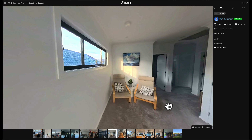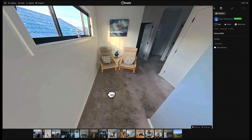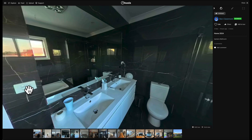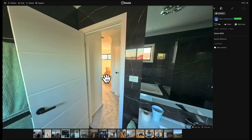Something I always recommend with virtual tours is using as few photos as you can get away with. Not every square meter or square foot of a property needs a photo. A better rule of thumb is capturing one photo per room and just making sure you've got a clear line of sight from one photo to the next through the doorway.